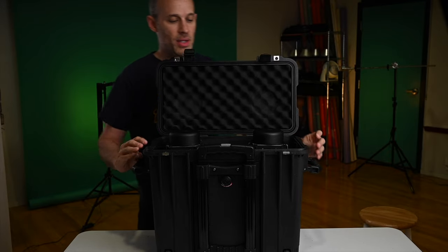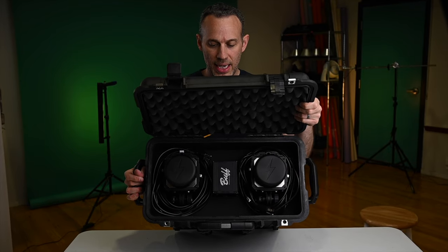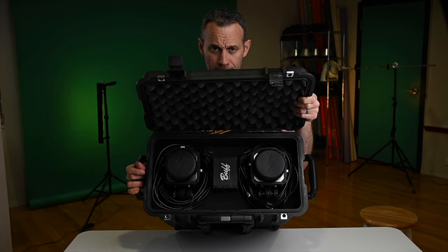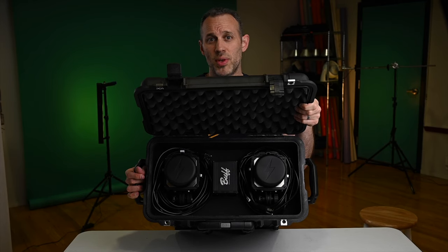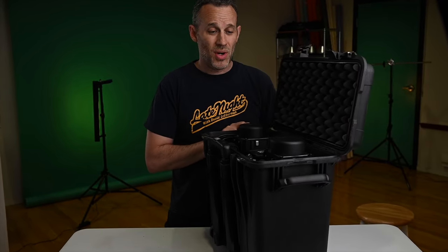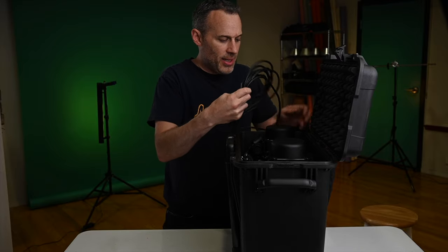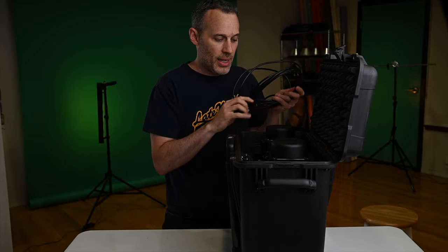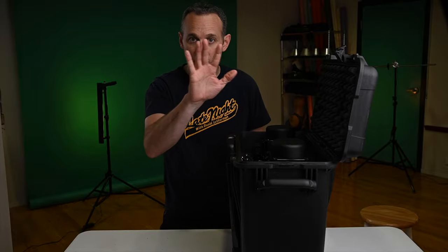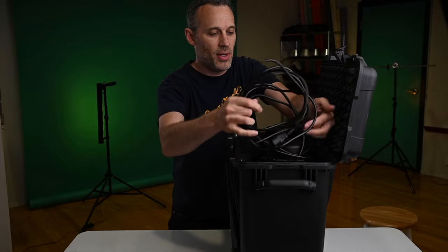I'm going to pop this open. Inside, I went with a vertical orientation for both strobes — I just wrapped the cords right around the top, and right smack dab in the center is the battery charger with both batteries attached. That way you have everything you need for two strobes. I'll give you some tips on how I went about it because you want to think ahead so it all fits in nicely.